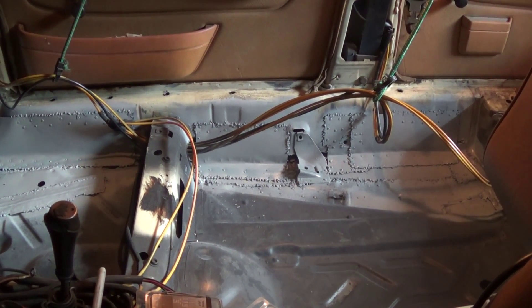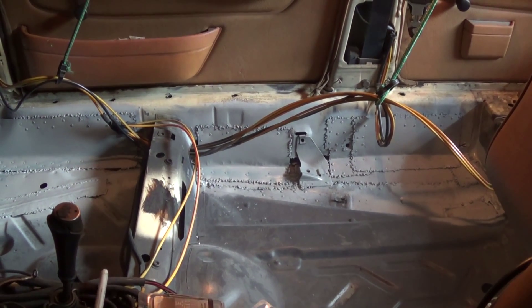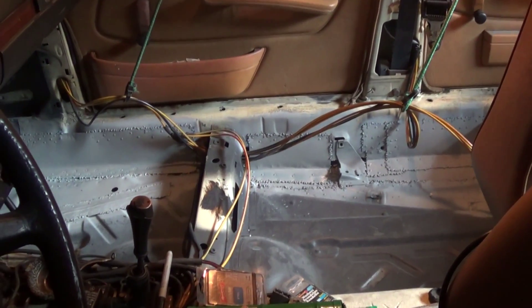In order to do that, the patch is already riveted onto the body — I just need to reinforce it with some welds. So that's nearly all for the passenger side of the car.